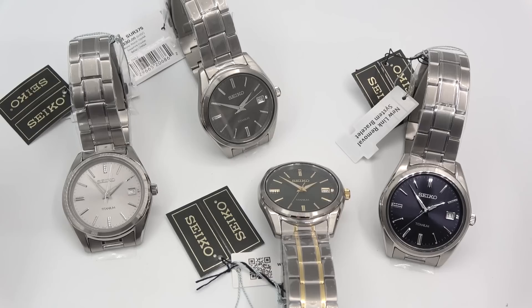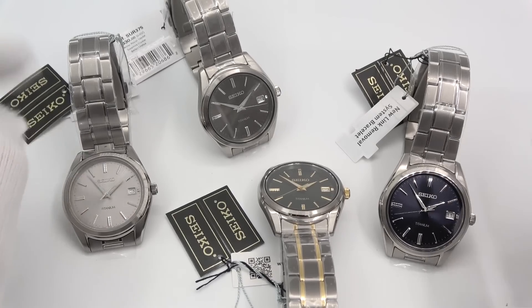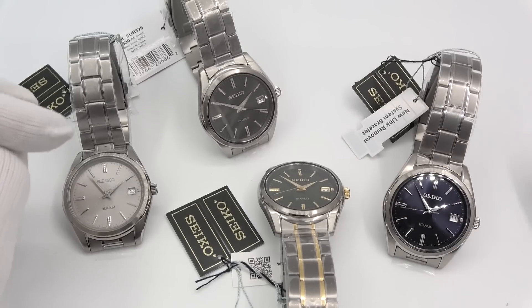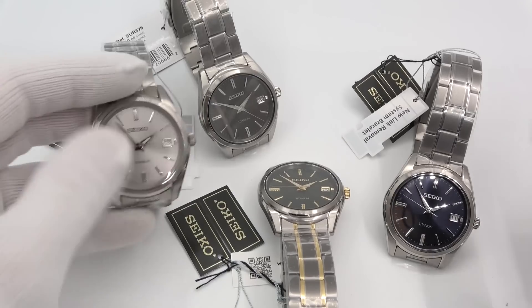Let's check them out. So today I'm getting into these four titanium quartz-based dress watches. Very simple, everyday watches. Maybe a little bit of dress to them, but they're really nice, really sleek.